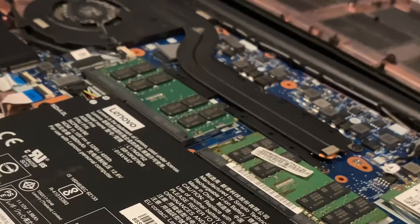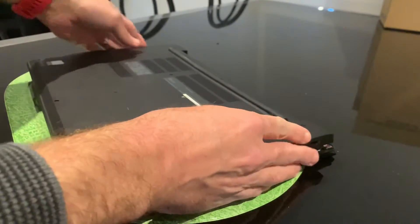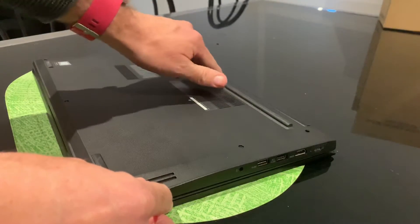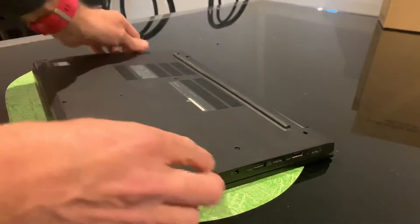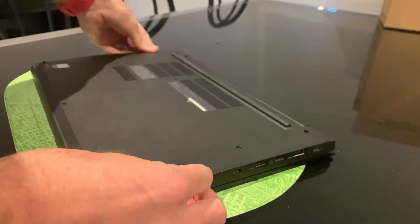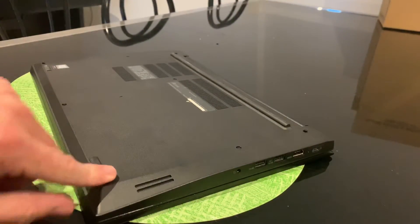We just need to put this cover back on, screw it back in, and press the power button and cross our fingers. Putting the case back on is a lot easier than taking it off — all we need to do is place it on top, line up all the screws with their screw holes, and then gently push down along the back first, then along the sides until it clicks, and along the front. Make sure every place where there's a screw is clicked in and seated. Once you go around the edge and you're not getting any more clicks, it's completely done. Let's screw these screws back down and then we'll give it a test drive.